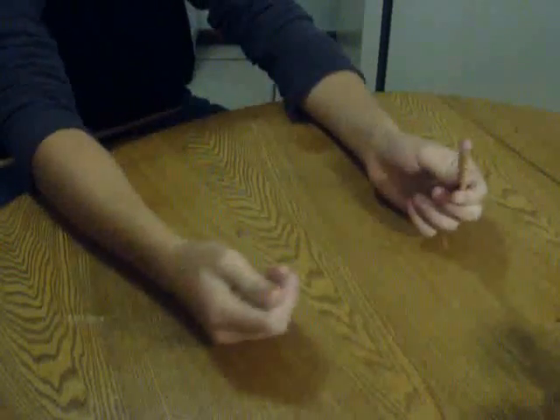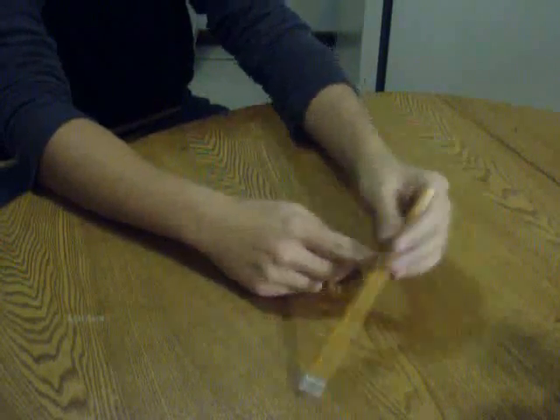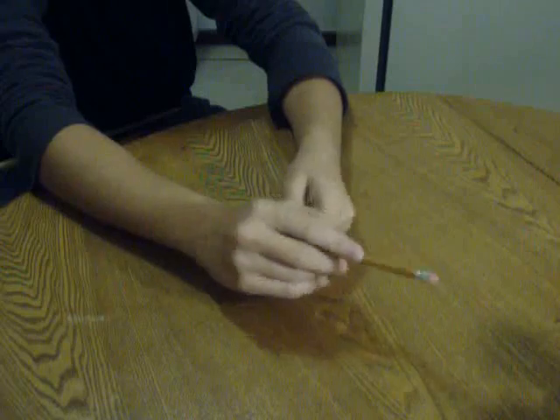So, what you gotta do is, you need to find the center of balance, which is... somewhere around this area. Like, right around here. Mark it. Just like, right there. Alright.